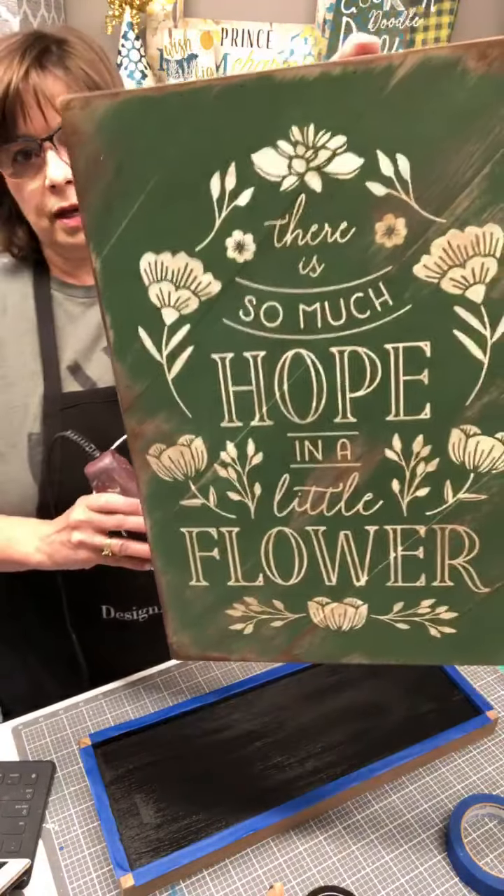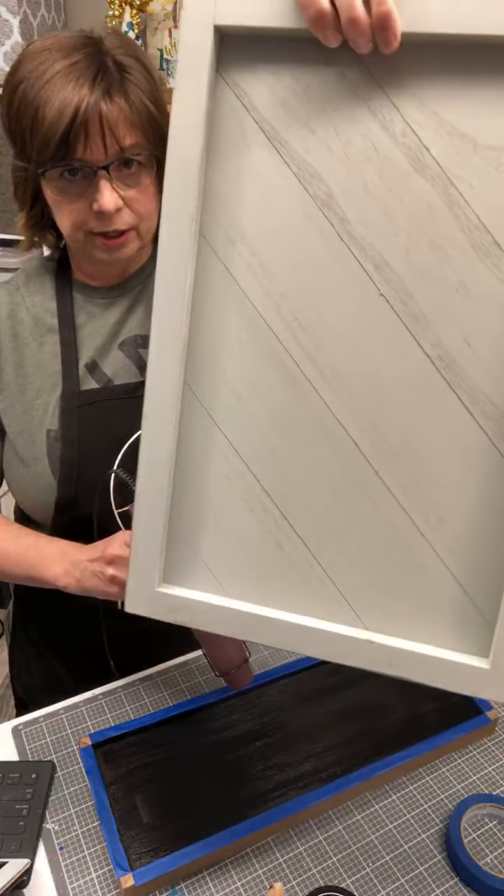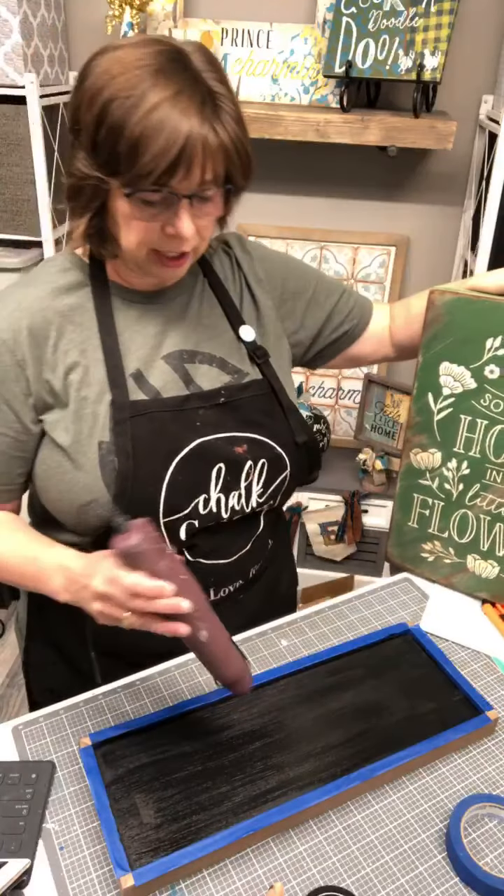This is what I did Wednesday on our diagonal board — go check out that video if you didn't see it.